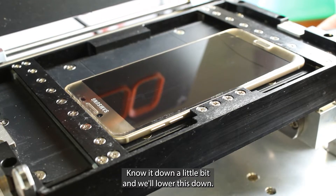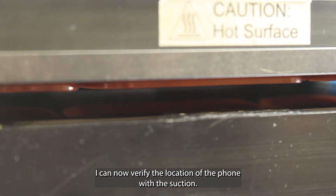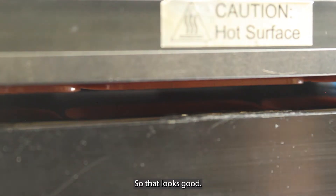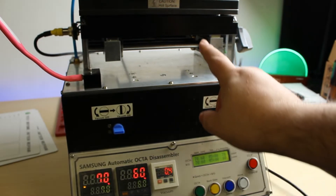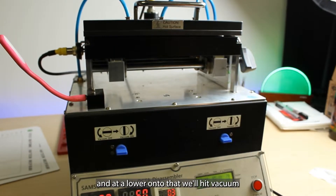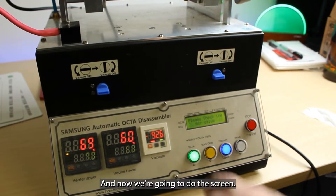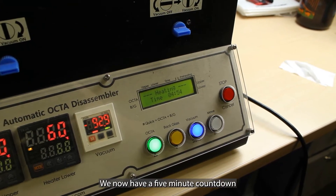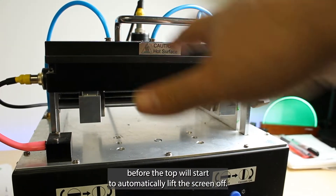I'm going to tighten it down a little bit and we'll lower this down. I can now verify the location of the phone with the suction, which looks good. I'll push the move button and it'll lower onto that. We'll hit vacuum and it'll pull down on it. And now we're going to do the screen. We now have a five minute countdown before the top will start to automatically lift the screen off.